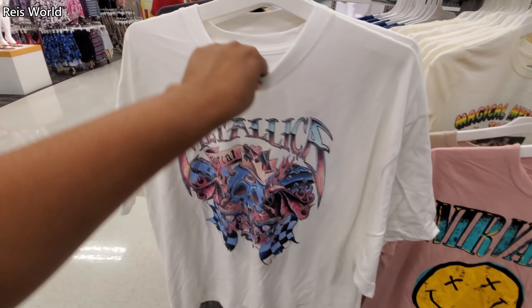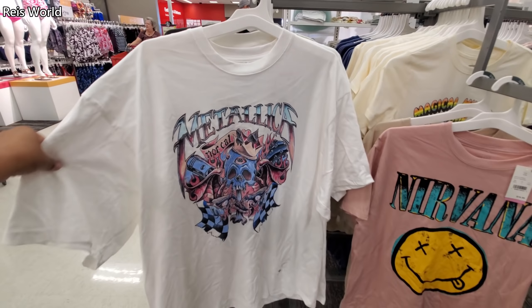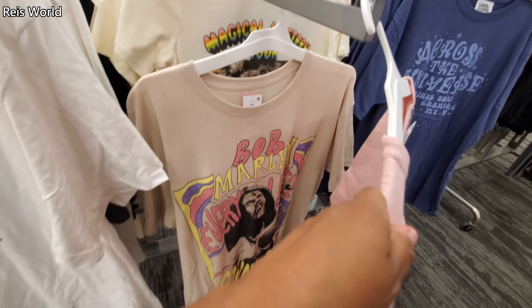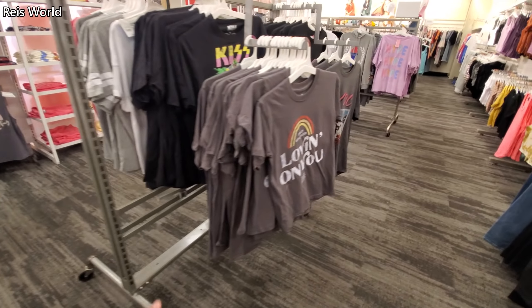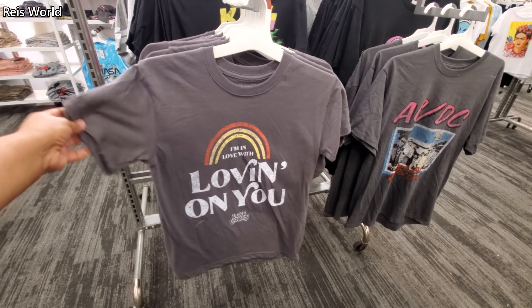This Metallica shirt is actually kind of cute. They're $17 — Nirvana, Bob Marley, Magical Mystery Tour. I feel like my daughter would wear that one. And there's AC/DC and a KISS one too.